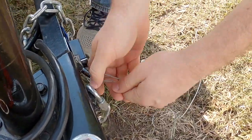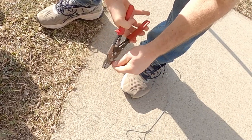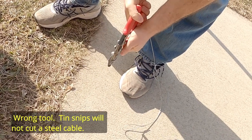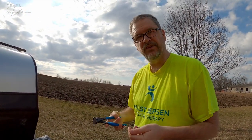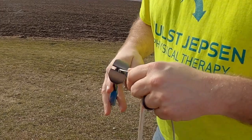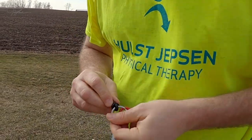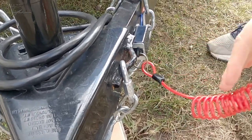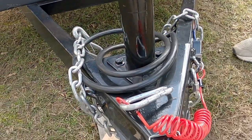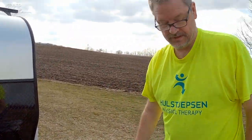I guess I just pull this out of here — I guess I got to cut this. I never seem to have the right tool for the job. I have a lot of tools, but I can never find the right one. There we go, that works nice. Just like that — that should be strong enough and that'll hook up to the back of the bumper or the hitch. Two things down.